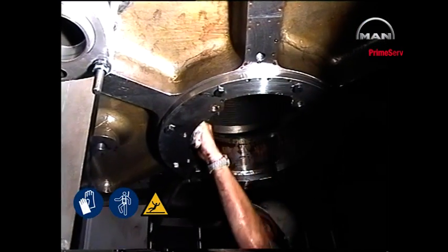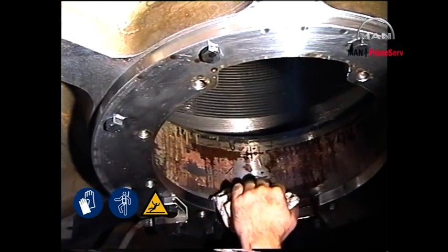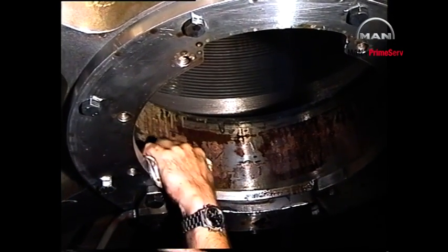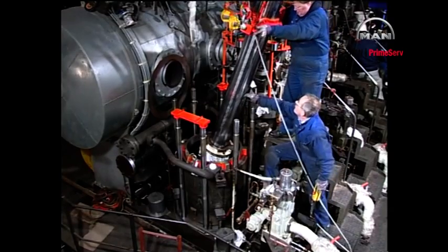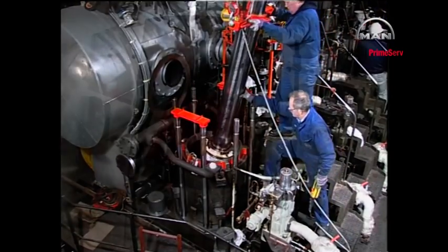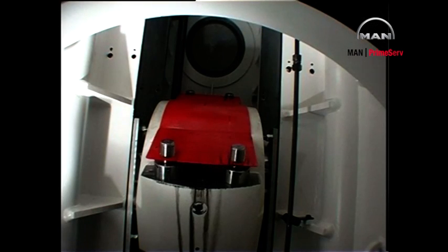Carefully clean oil and sludge from the stuffing box flange to ensure the correct contact between the stuffing box and the flange. Remove the protective cover from the crosshead as late as possible.